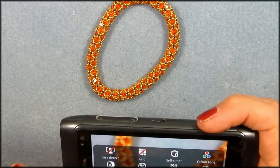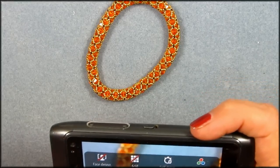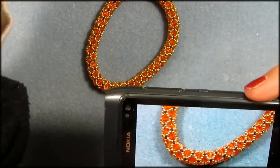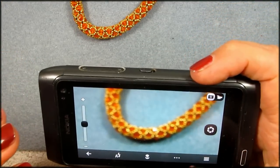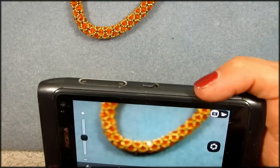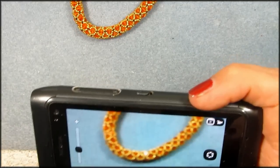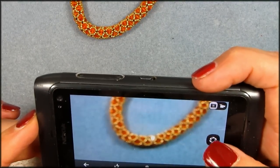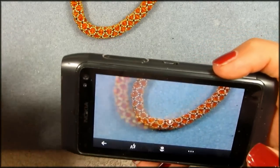I also like to add white balance, which I set to Sunny because I have daylight lamps, and then I take my picture. The first picture will always show a red area around it — like it's not sharp. So I just delete that image and play around with the zoom until I get it right. Then I put my daylight lamps back on, and once everything goes green, I take my next picture.